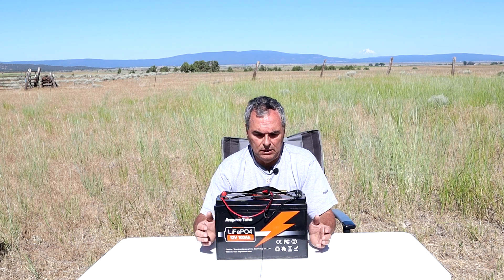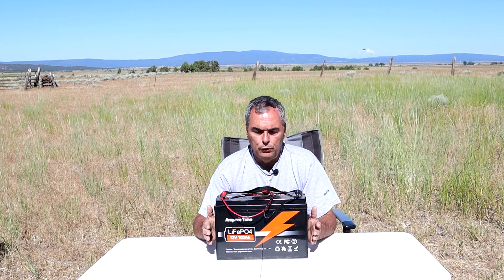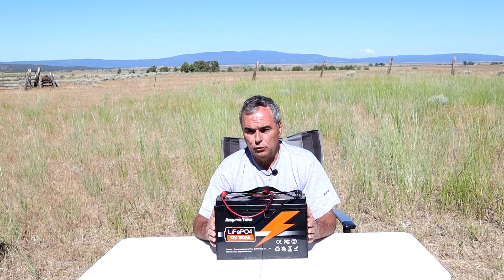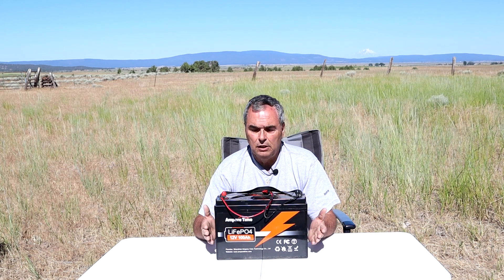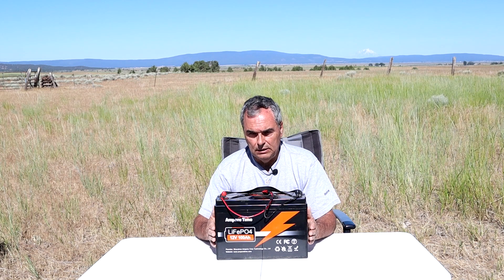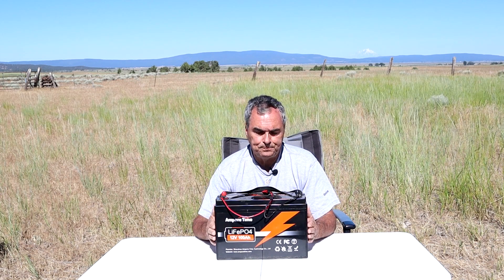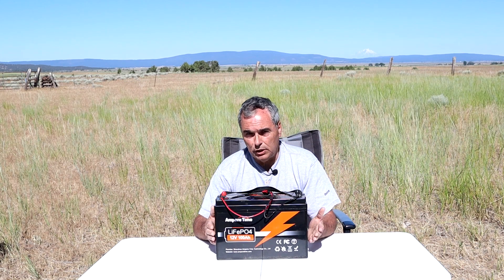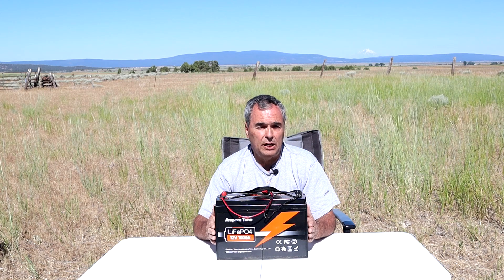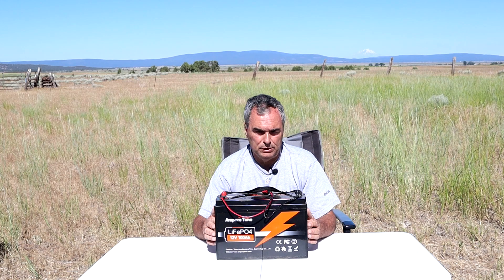Now let's talk about the operating temperatures. For charging, you must be above 32 degrees Fahrenheit and can charge up to 122 degrees Fahrenheit — that's 0°C to 44°C. For discharging, you can discharge this battery down to minus 4 degrees Fahrenheit up to 140 degrees Fahrenheit, which is minus 20°C to 60°C.